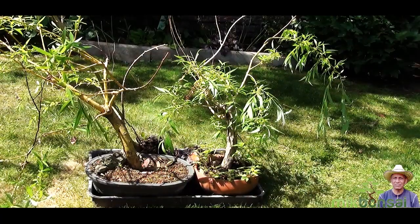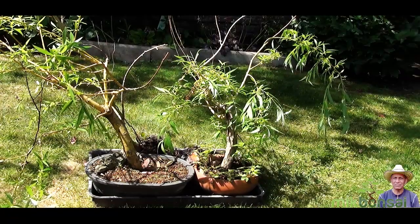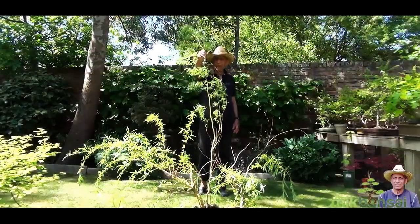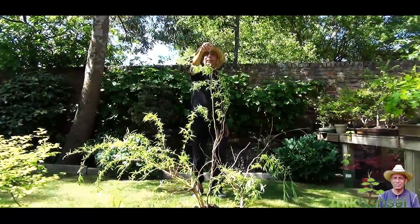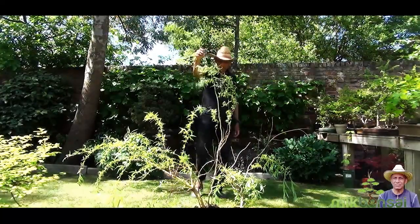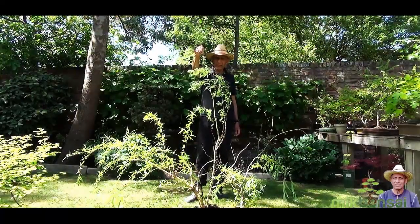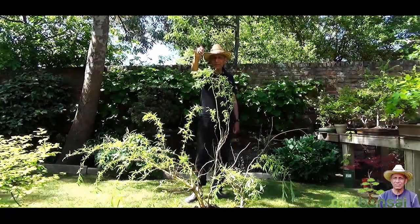Hello everyone, this is Iqbal Khan and today I will be working on my willow trees. There are three of them in that black plastic tray which is filled with water. This tree at the back of the tray has got very very tall. It was given to me in 2014 by Bobby Lane, who has a YouTube channel you may care to check out. He also grows trees in his allotment garden in the ground. I will take the trees individually to my workstation and start working on them.